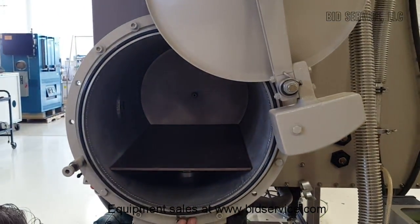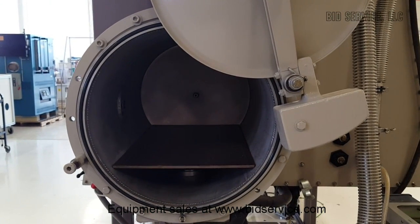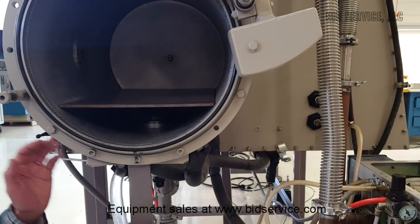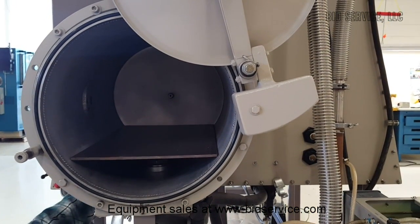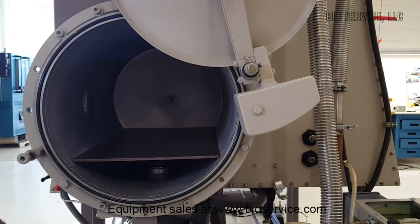Coming out of that, we connect it here — there are cooling coils on either side of the doors for your vacuum oven to keep the seal cool. You have one on the outside and inside, then it's sent to the other side where there are identical copper cooling lines on either side of the doors, then returned back to your chiller.